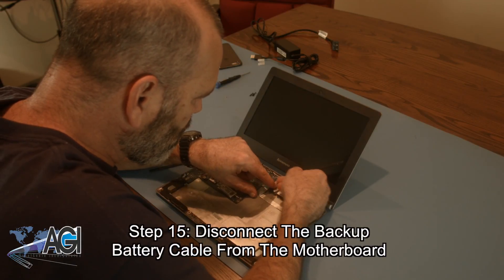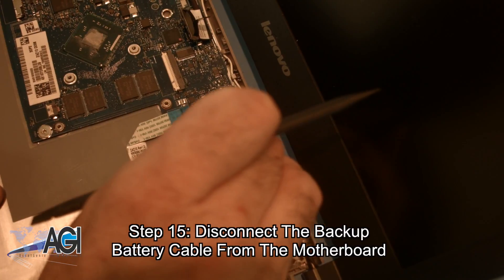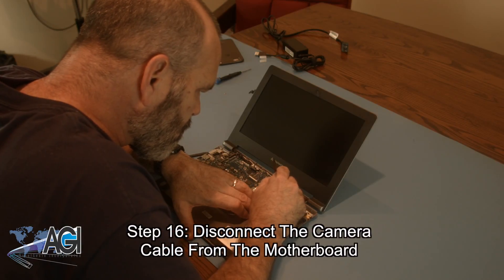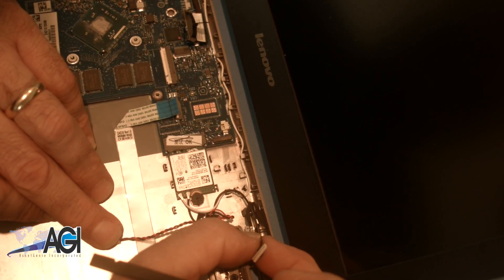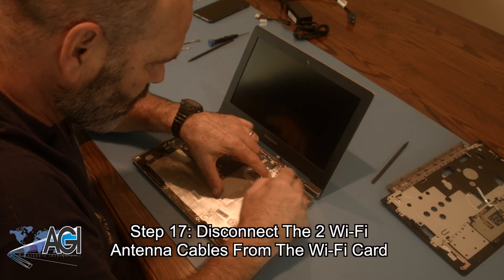Next, you will disconnect the backup battery cable from the motherboard. Then you will disconnect the two Wi-Fi antenna cables from the motherboard.